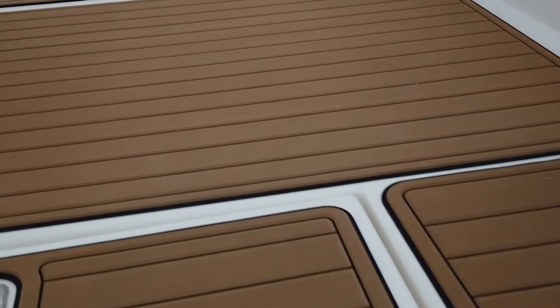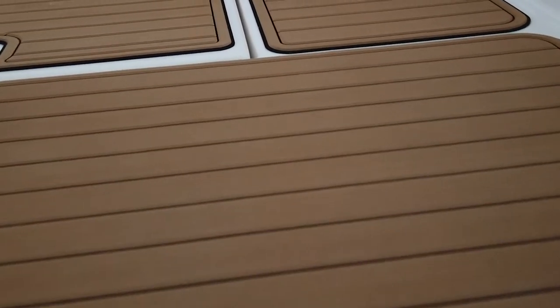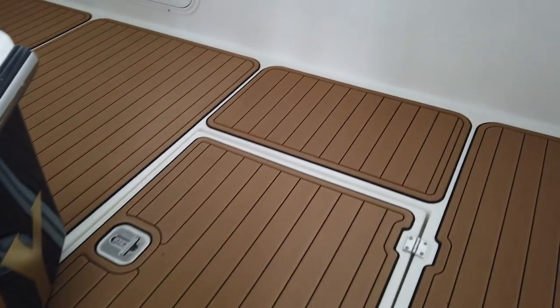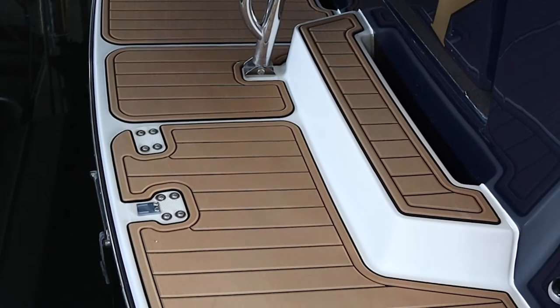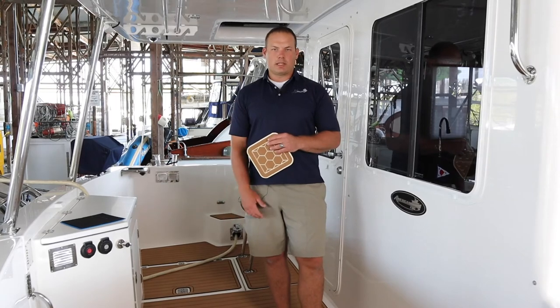The question we get a lot of times on SeaDeck is how easy is it to clean — does it get dirty really easily? To a certain extent, that depends on the color. We can make recommendations based on our experience on boats here in the Northwest on what colors will hold up better as far as not showing dirt. But if it does get dirty, it is fairly easy to clean. A lot of things will hose right off of it, and if you get a little bit of dirt in the surface, you can use a lighter duty degreaser and scrub it out with a stiff scrub brush and that'll clean it right up.